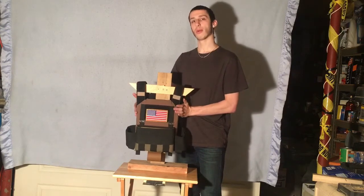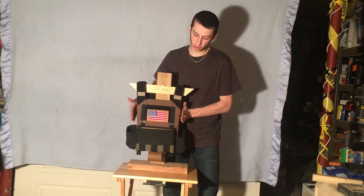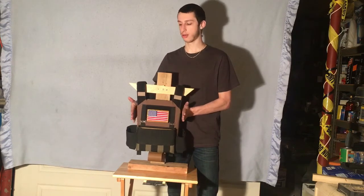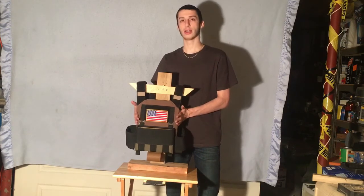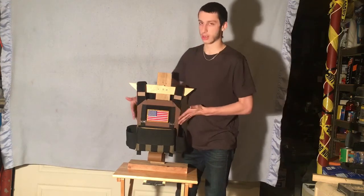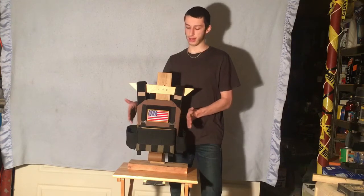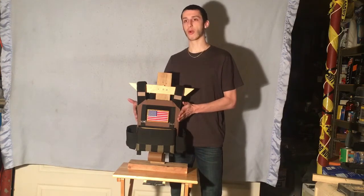I ran the 6094 back in the day, but the problem was it was very bulky and I needed something a little bit more streamlined and thinner. So I figured I'd give this a try because it's tight enough to hold the plate, and it's not bulky like the 6094 was.